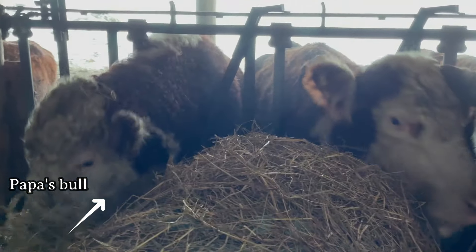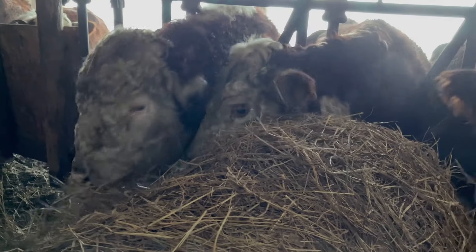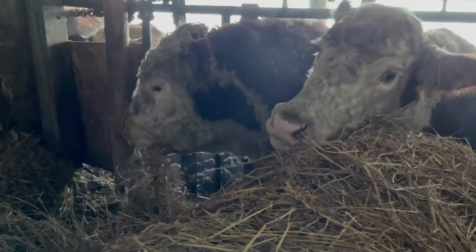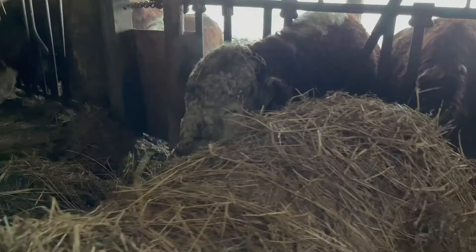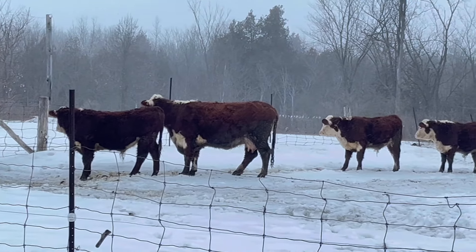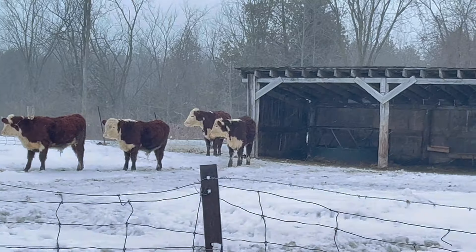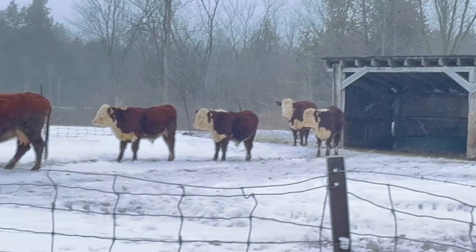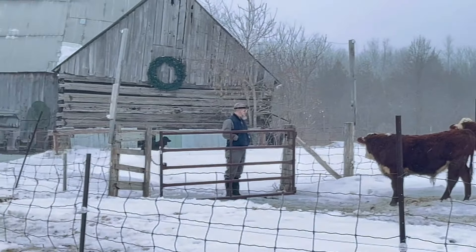Hereford cattle are muscular, strong and hardy animals. Many cows live and produce calf beyond the age of 15 years. The bulls are usually very calm and docile and they are capable of producing offspring to the age of about 12 years old. Hereford cattle are well adapted to almost all climates and they can perform well in tough climates and rough grazing conditions.